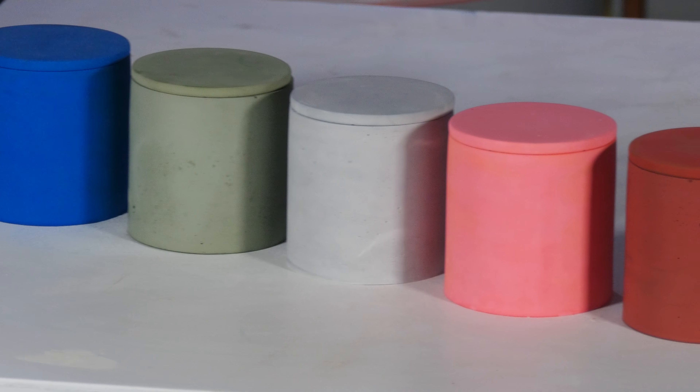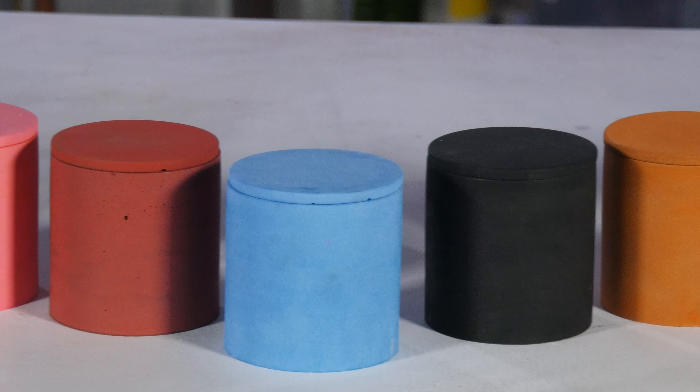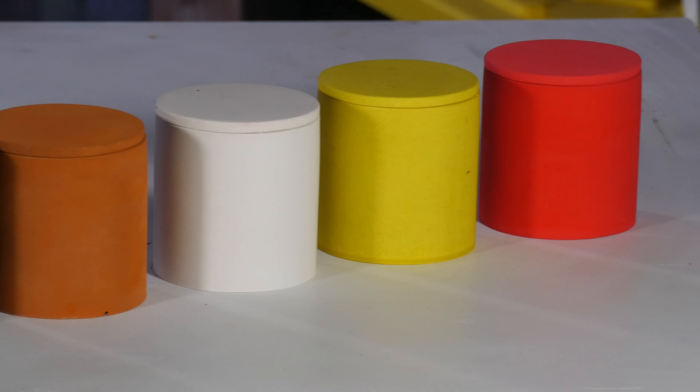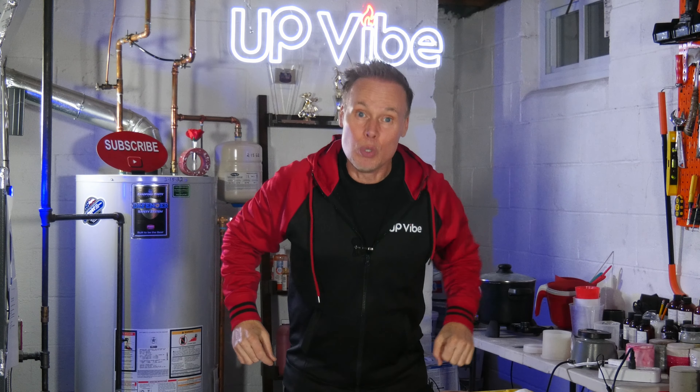And here are all 11 of my concrete candle jars, each one made with a different mixture to hopefully give you ideas on which way to go. Some products are more accessible than others depending on where you live, but the ingredients to my formula and the mortar mix are two formulas that everyone all over the world should have access to. If you don't, you might need to find another creative outlet. Take a look at these videos popping up now — they're going to help you on your concrete, hydrostone, and candle making journey. Until next time, thanks for watching. Ciao!